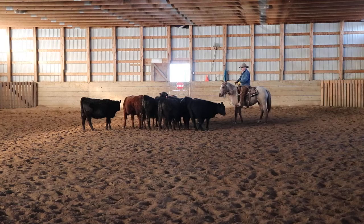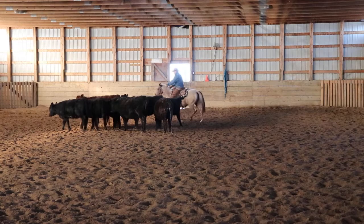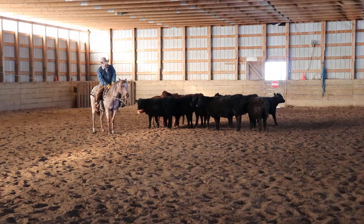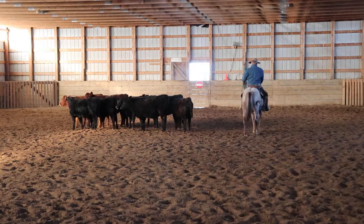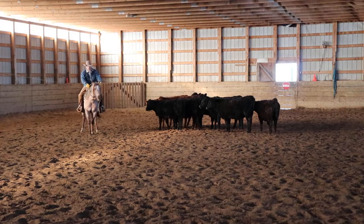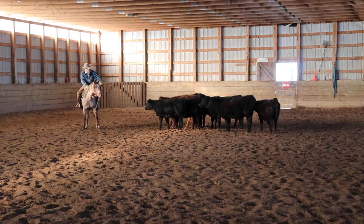Before I'd introduce her to cattle, I'd want her handling well — as you can see, I can direct her, she reins pretty good for a green baby. When I sit down and quit going, she feels me and stops. If she didn't, I'd let her go. We talk about this in all our courses — the positions you're riding your horse in, whether position three, two, or one. I'm riding her in position two here. When I sit down and go to position three, she feels it — she actually drew right there too, because we've been working on that.